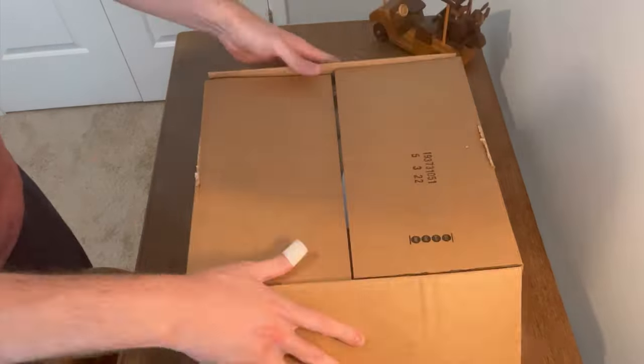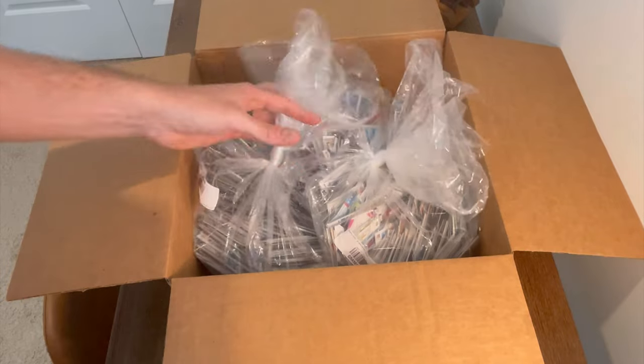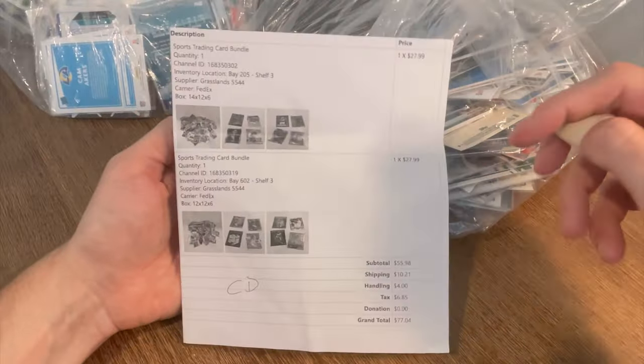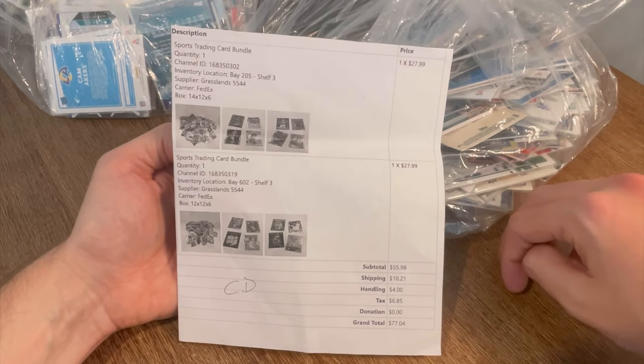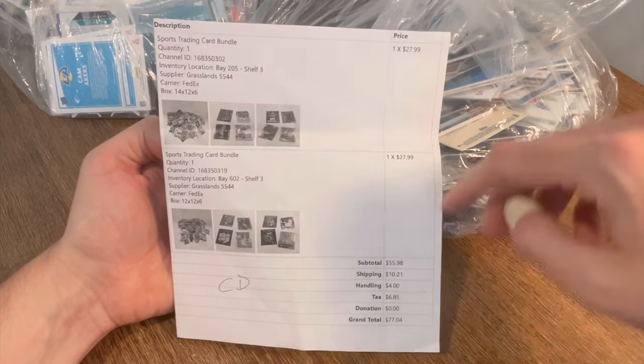I paid $77 for this sports card box on Shop Goodwill. Let's dig in and find out if it's worth it. I wanted to show you all this real quick — I thought y'all might be interested in seeing what the invoices look like from Shop Goodwill. I did cover up some of my personal information, that's why it's folded back.